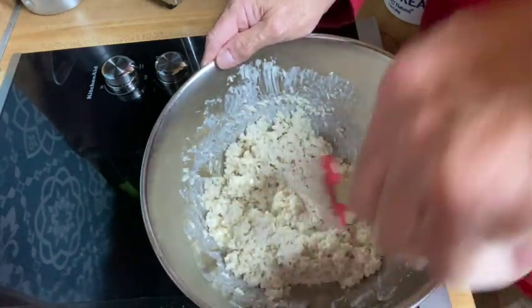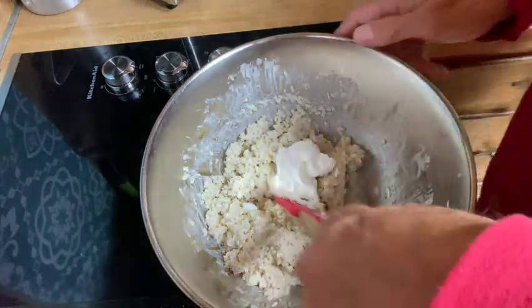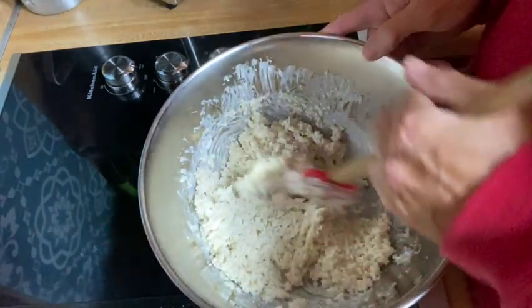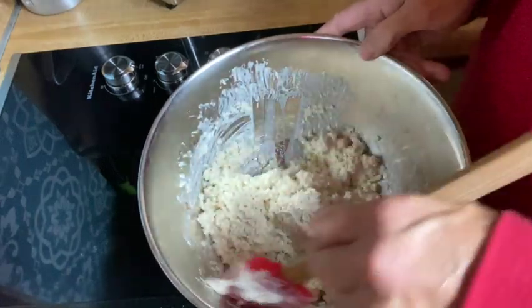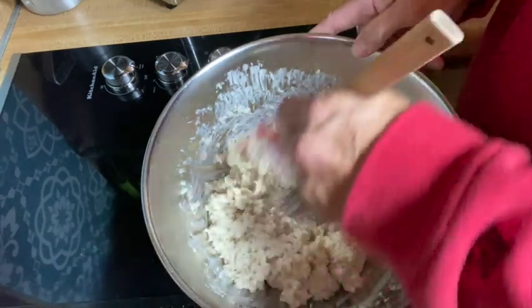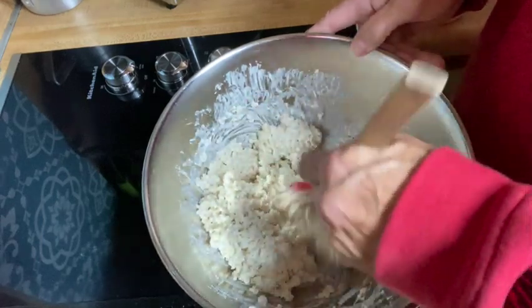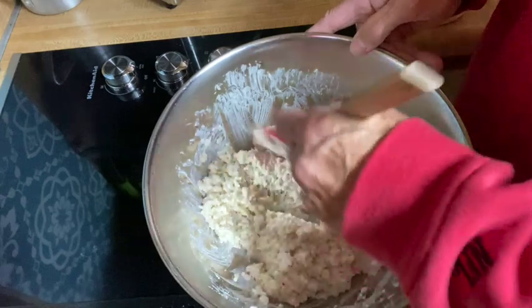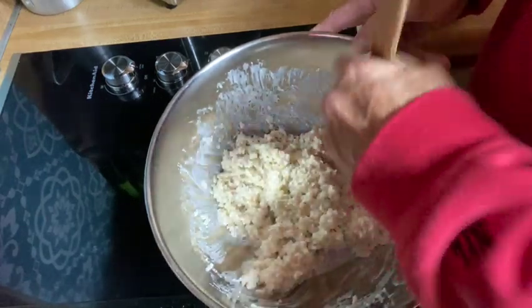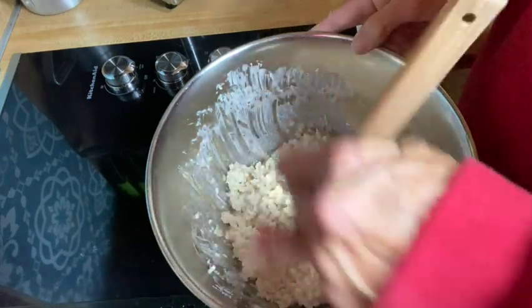We won't eat all of this in one sitting, but I'll have me some leftovers — and who doesn't like leftovers? I'm going to have a little bit more sour cream. I know my 'little bit' might be a lot to somebody else, but hey, I'm cooking this for me — you cook it the way you want to. I'm just giving you an idea. Now this is ready to go into the baking dish once I add a little bit of cheese. I prefer extra sharp cheddar shredded cheese.